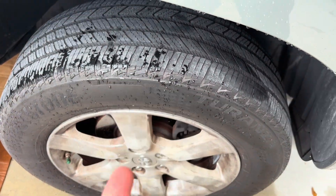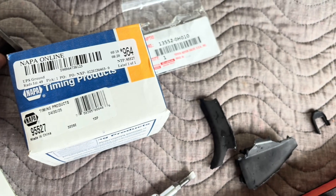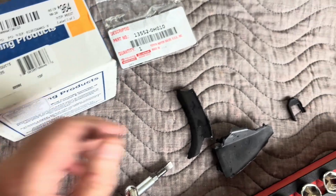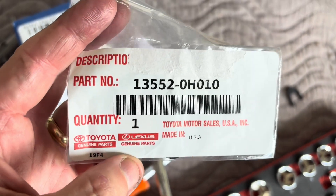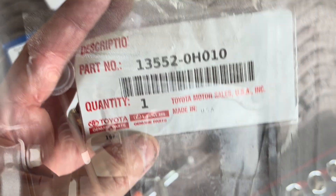Next we're going to take the wheel off to get access to the parts. I'm using a 2008 RAV4 with the 2GR engine. The snap part number is 95527, and I got a new gasket — Toyota part number 13552-08010.